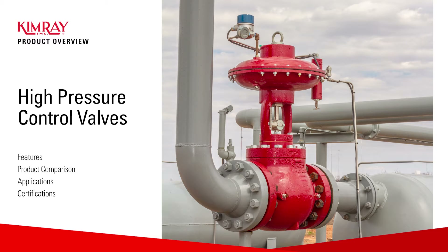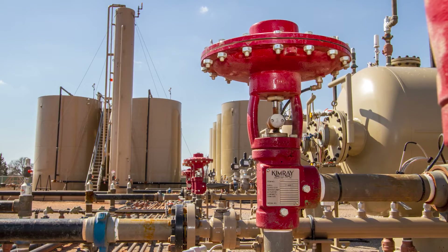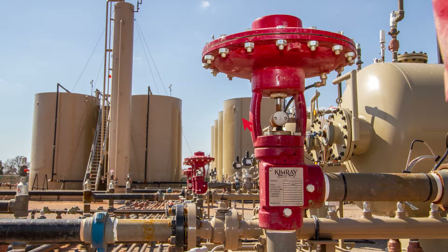This is a high pressure control valve. Upstream oil and gas producers around the globe use these to control processes like separation and pressure reduction. In this video we're going to look at what producers find so useful about this valve and explore a few of the most popular product options.